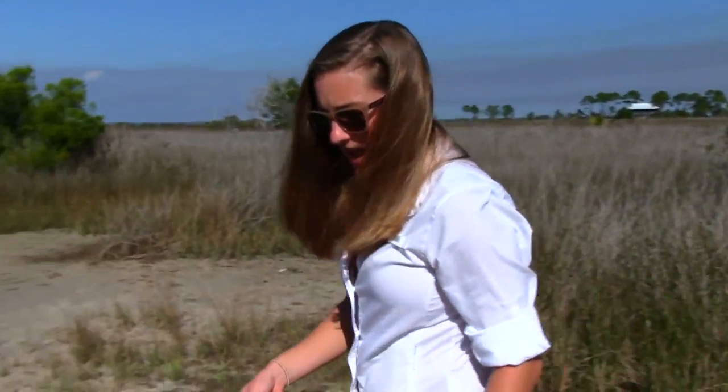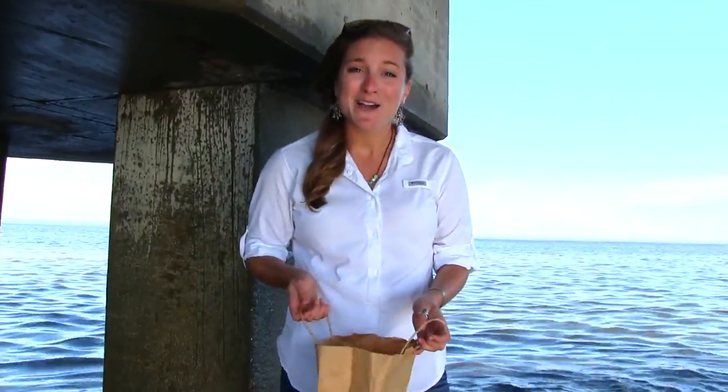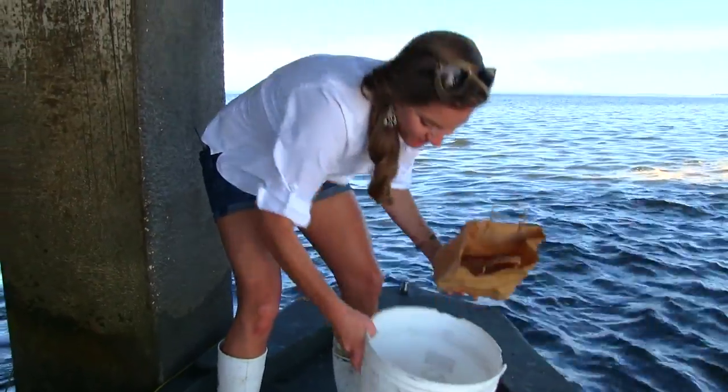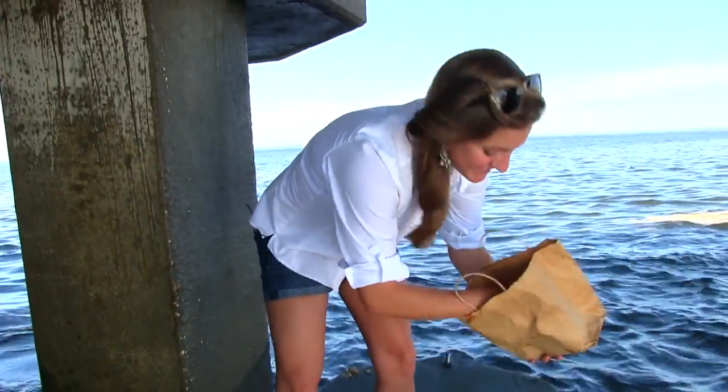We're going to get just enough fiddler crabs — I already caught some yesterday. We're going to meet our buddies out on the boat and go try to catch some sheephead. Here we are out on the bay. We've joined my friends Captain Roger Mathis and Captain Leroy Duvall. If you want to take a peek at our fiddler crabs, we just got a little bit of sand in there so they stay alive — they're kind of running around. Each one of those is hopefully going to catch us a nice big fish.